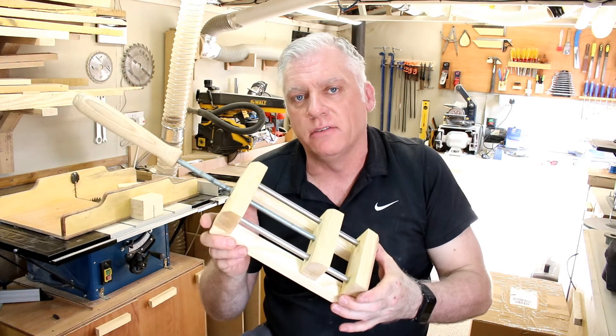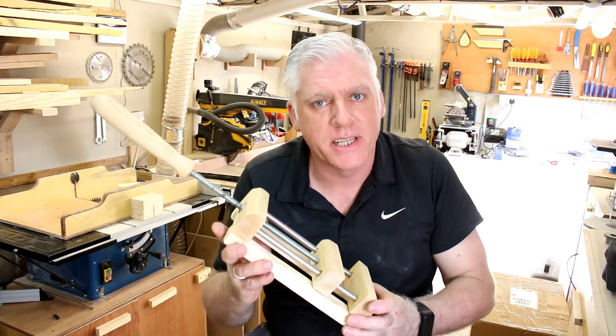Hi guys, welcome to my channel. I'm Anthony Wood and this is ShopMad. In today's video I'm going to be making this drill vise, so stay tuned and let's get it made.